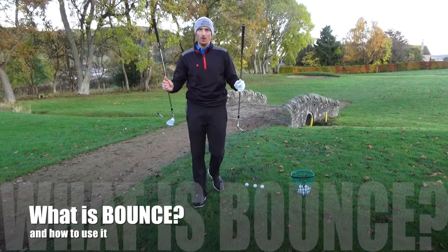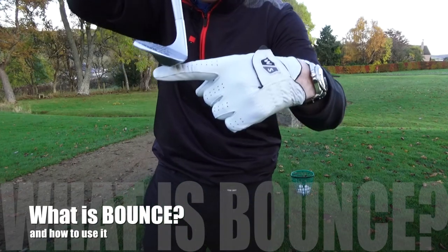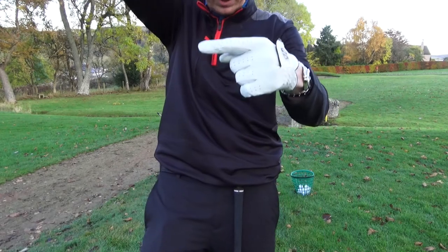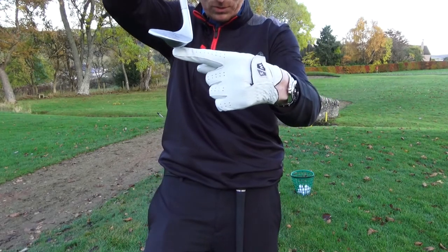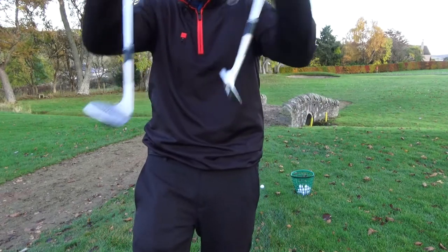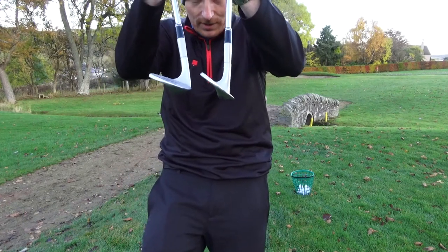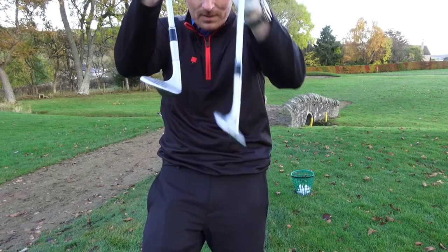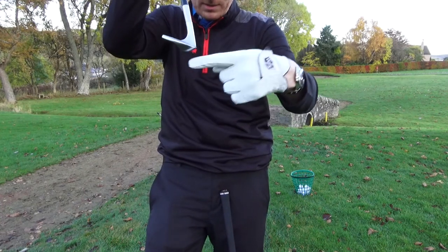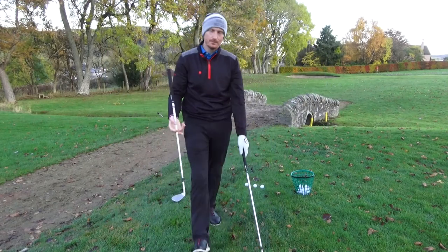Today we're talking about bounce on the golf club. That angle there is your bounce angle — from the leading edge to the sole of the club. There are two different clubs with two different bounce angles. The one on my left has less bounce than the one on the right, which has more angle between the back edge and the leading edge of the club.